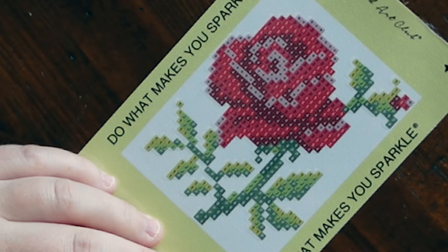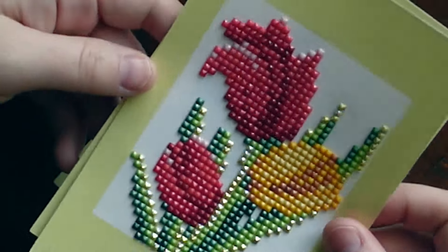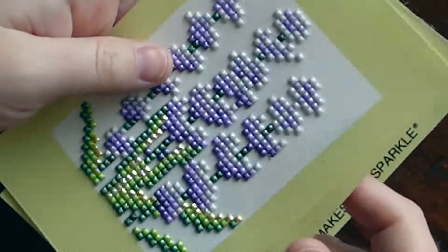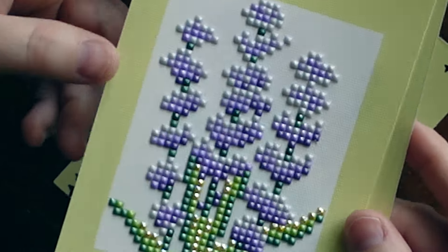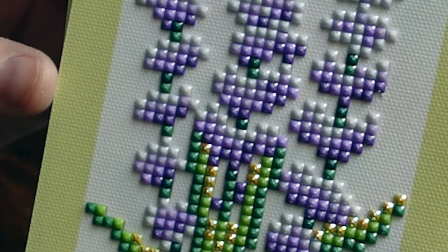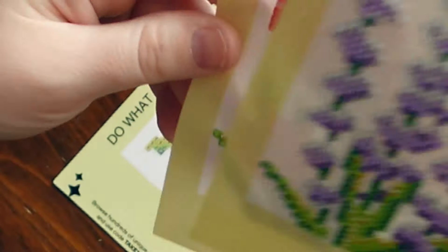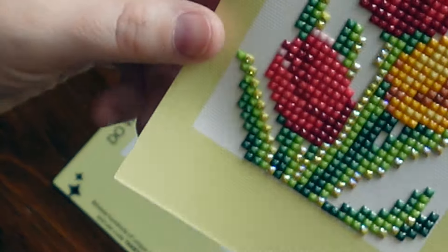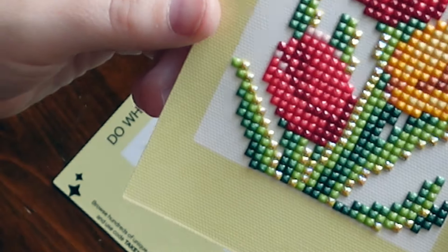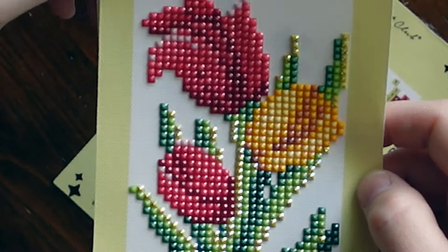I've actually finished two from this set already — I finished the tulip one yesterday and I finished the lavender one a couple of days ago. With these mini dazzle sets they have all special diamonds in them, so it's a mix of fairy dust and AB diamonds, and I'm really liking it. They're coming out beautifully. I just love the fairy dust and the way they've charted some of the ABs — it just adds some extra depth, dimension, and sparkle.